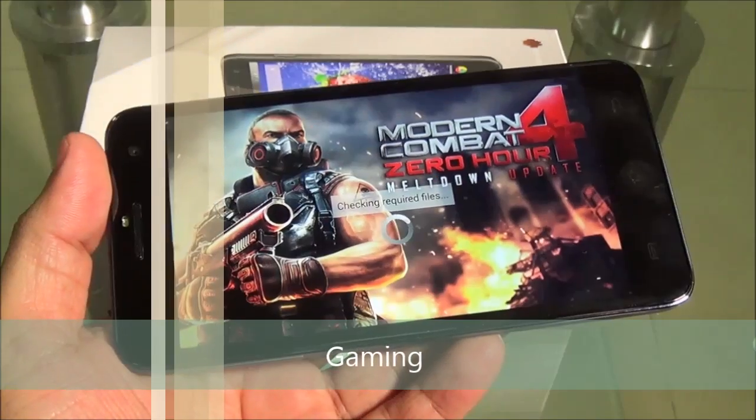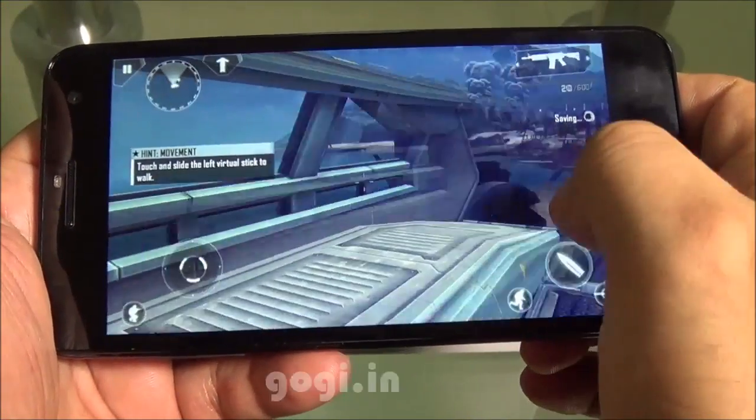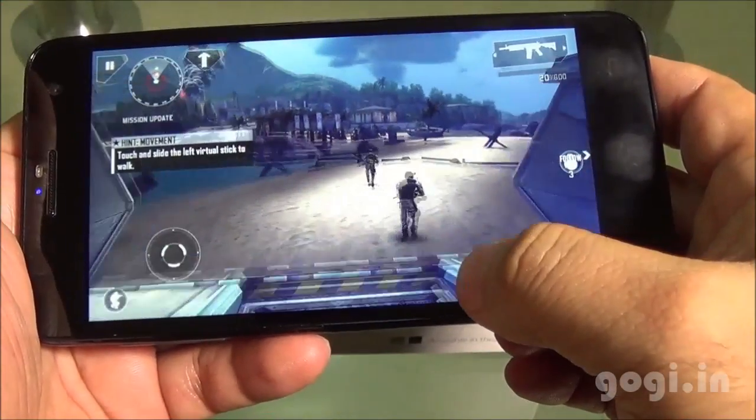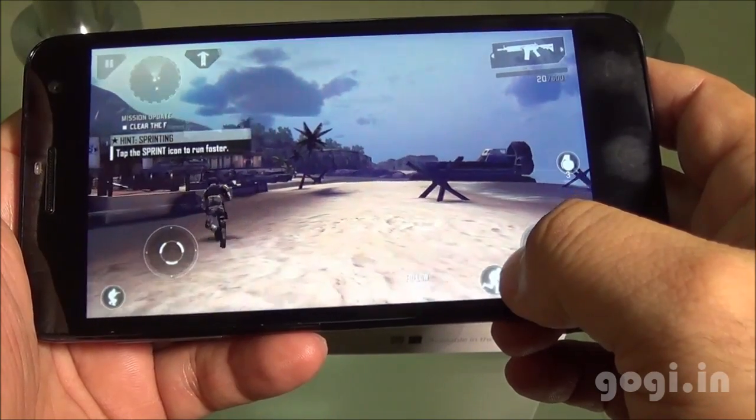Now let's check out some games. Modern Combat 4 got installed on the external storage. The gameplay is not very smooth — it is playable but you can clearly see it lagging.